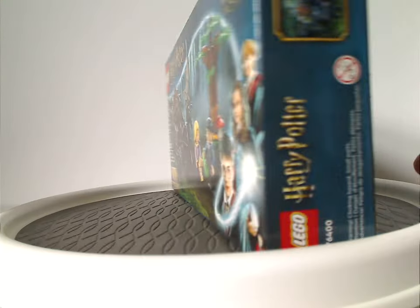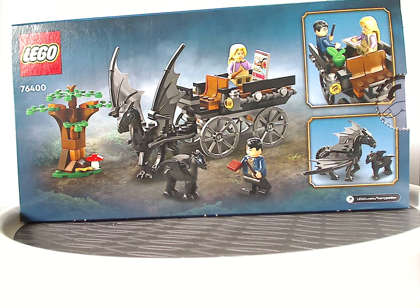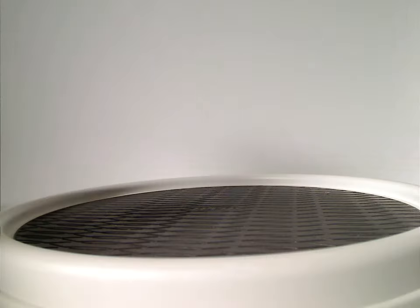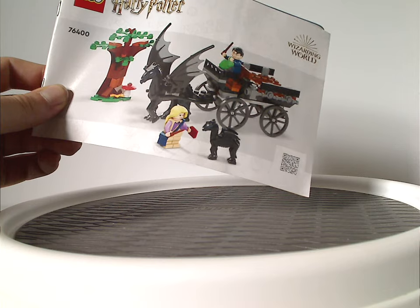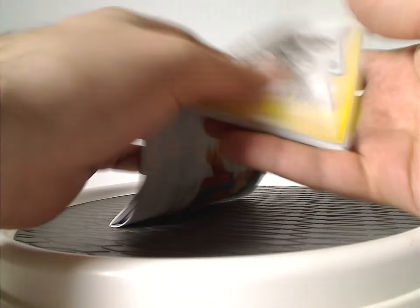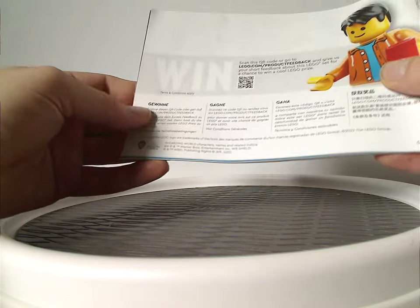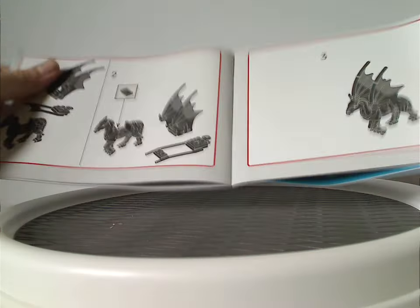Flipping to the back of the box, you see a similar positioning of the set and close-ups of the minifigs and creatures included, and the logo again. On to the instruction manual, which has a different picture than on the front of the box — that new thing they're going for — and also an ad about transitioning to paper bags, a win online survey on the back, all the pieces that come with the set, and an ad for the Hogwarts castle sets showing how you can build and swap, including swap pieces for the Thestral.